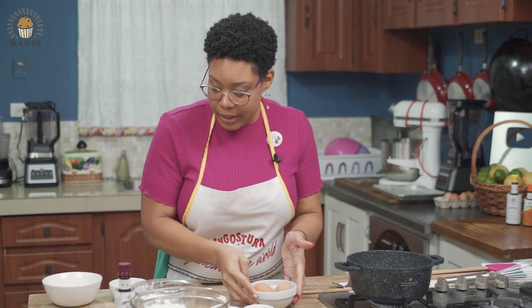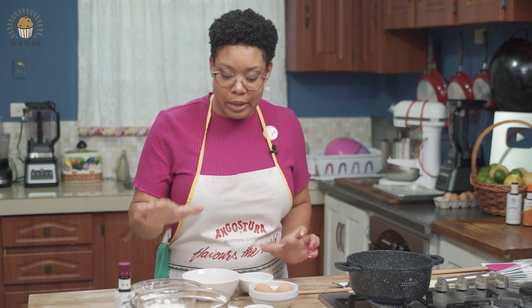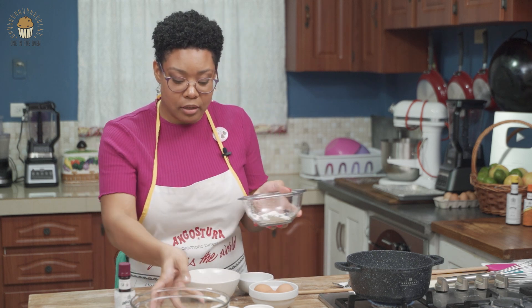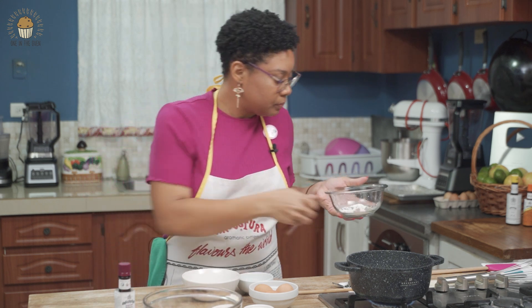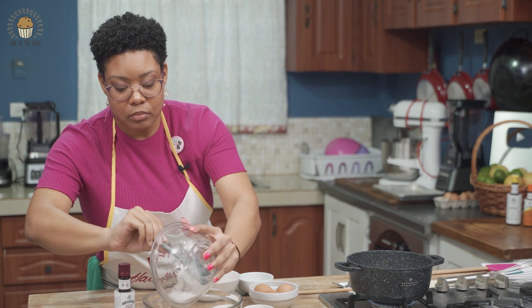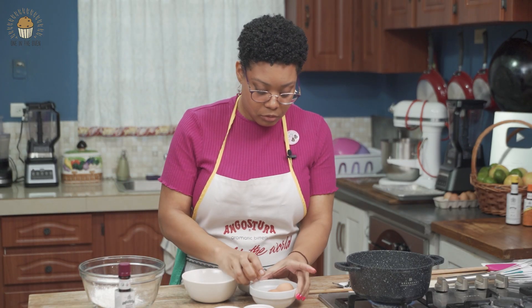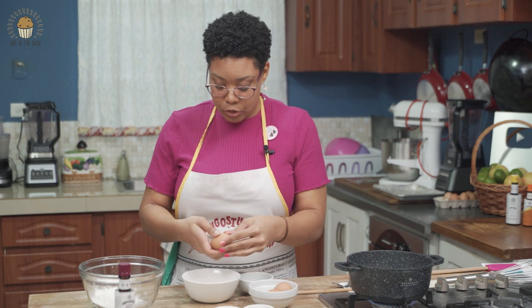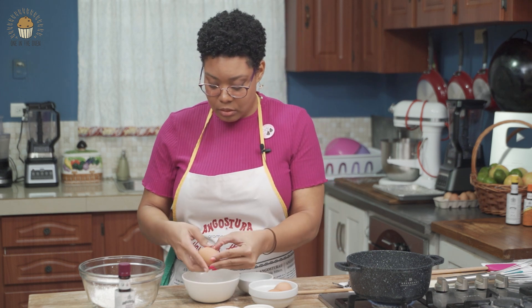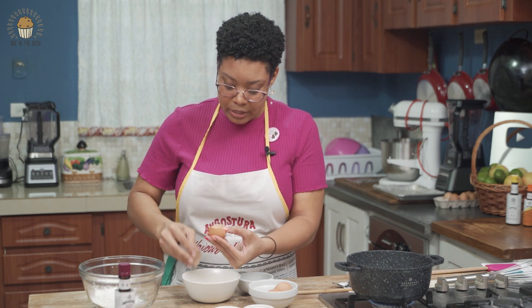I need two egg yolks and one whole egg, and I'm going to add that to my sugar and cornstarch. So I'm going to add the sugar and the cornstarch together now and then whisk everything together. I'm a very hands-on individual, so I'm going to use my hands to do the egg separation.